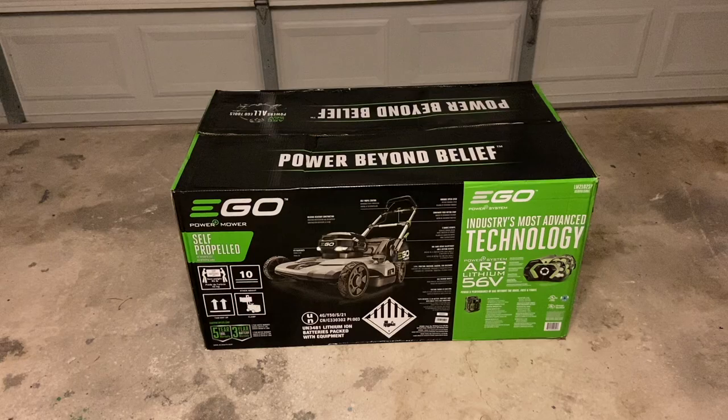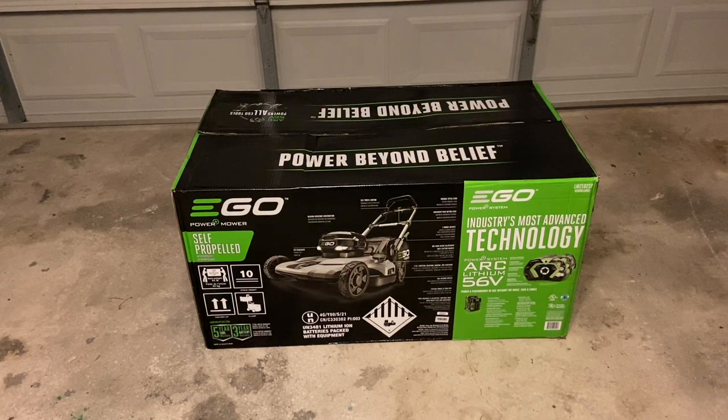Hey there guys, welcome back to another video. In today's video we're going to unbox a lawnmower. And no, this is not just any lawnmower — this is an EGO lawnmower, and this is a battery operated one.